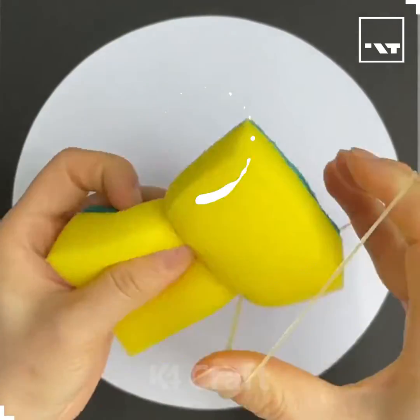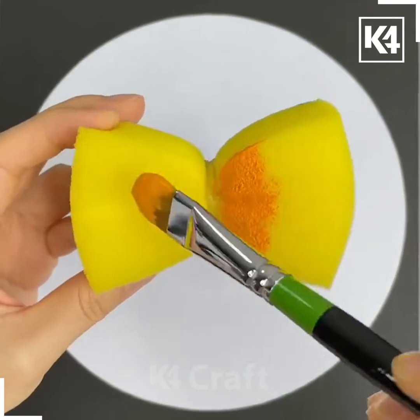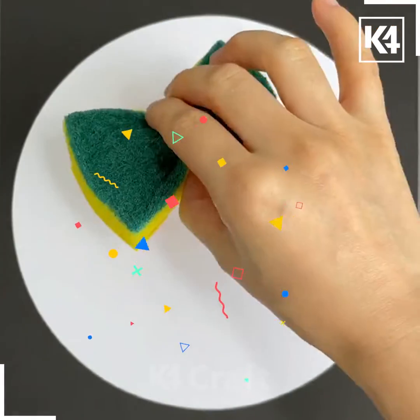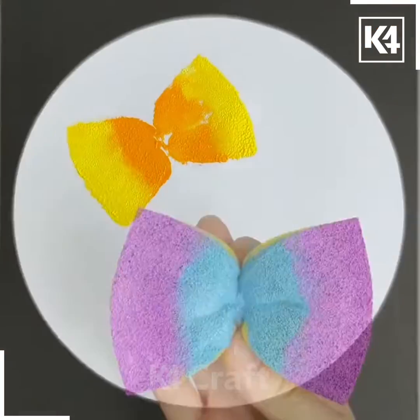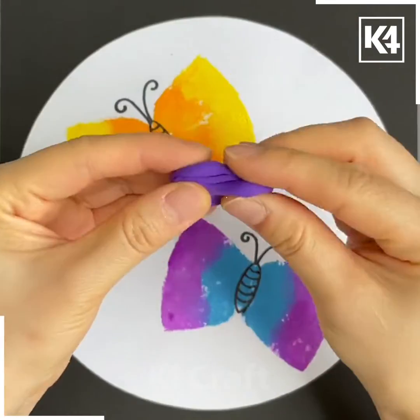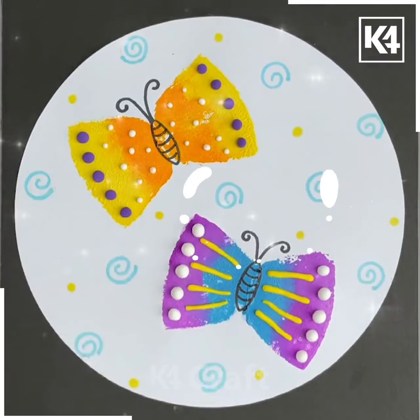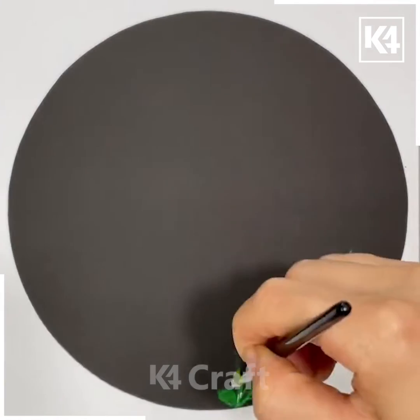Hello friends, welcome back to this Facebook page. Let's get started with the next video. For your first art, you have to take this sponge and color it as shown in the video, make the imprints on the sheet like this, and these butterflies are ready. Use clay too for completing this.